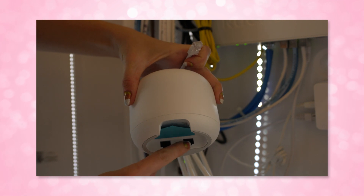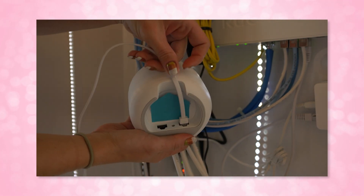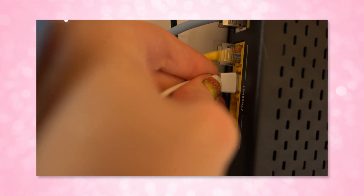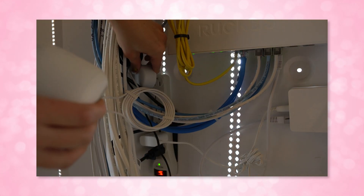First off, you have to connect the ethernet cable from your router to your modem. I am using the first ethernet port available on my Nest router and then also the first available ethernet port on my modem. Once you have it plugged in, you plug it into power and power it up — this will take about a minute for it to boot up.